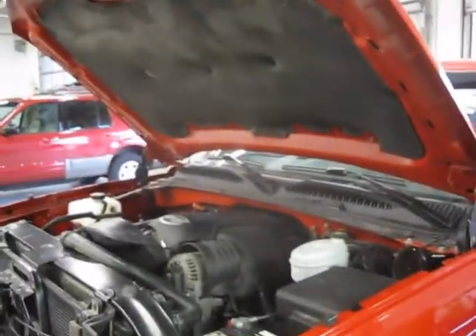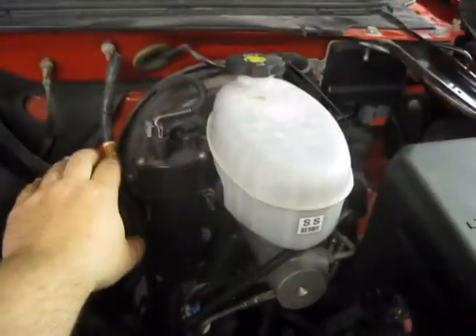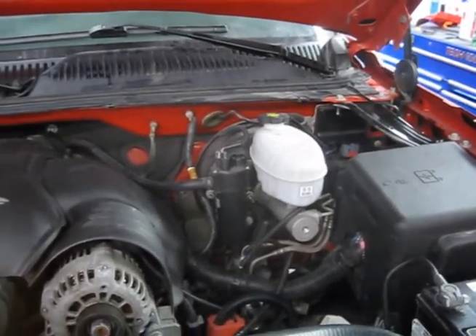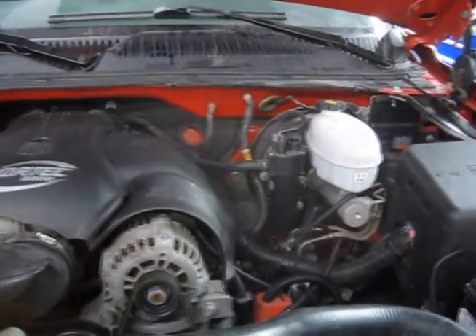What that means is we're going to disconnect this vacuum line right here off the brake booster. We're going to slowly dump about a third of a can of seafoam into the engine, turn it off and let it sit for five to ten minutes.